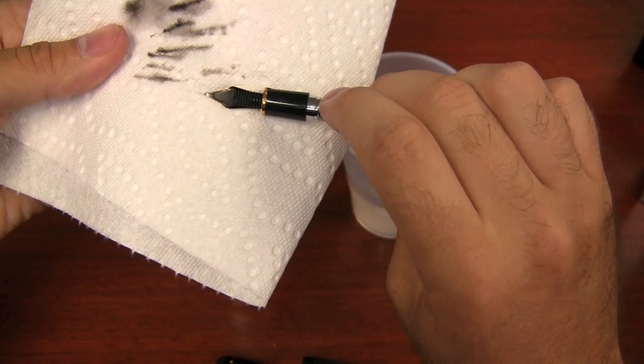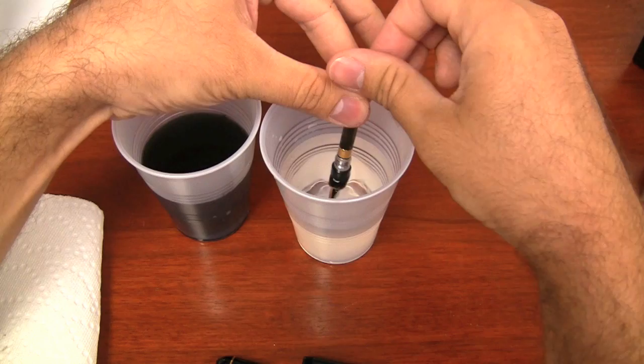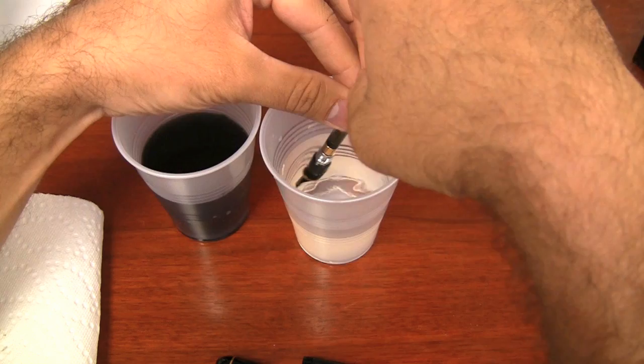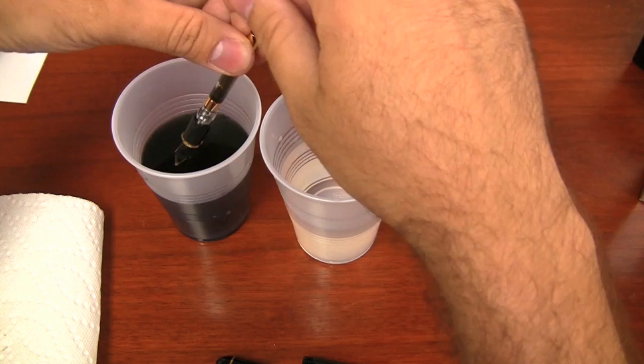You do it until it's basically kind of dry. And then what I like to do after that is switch over to my clean cup of water, and start drawing up some water. In order to keep it super clean, I will expel it into my dirty cup so that I'm keeping this water much, much cleaner. Now keep in mind, even though it looks a little gray here — this is a black ink that was in here — this is some seriously, seriously diluted ink.